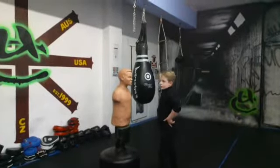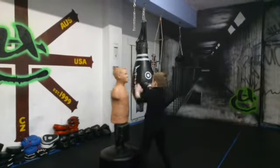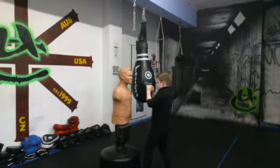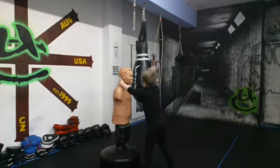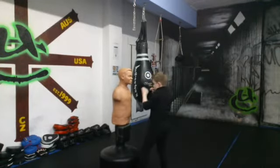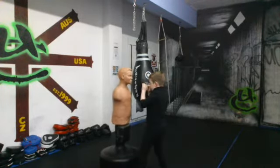Hands up your face. Two palms. And again. And again. Grab your left hand, two hands and an elbow. Again. Again. Again.